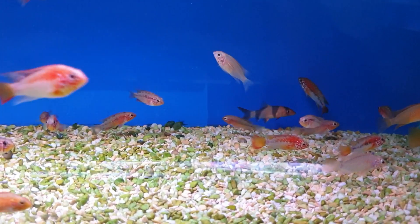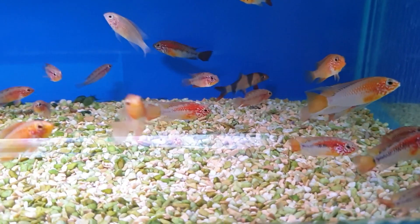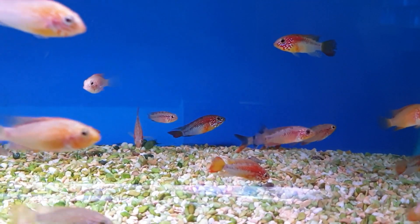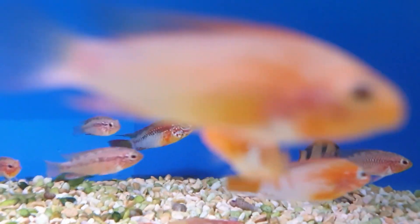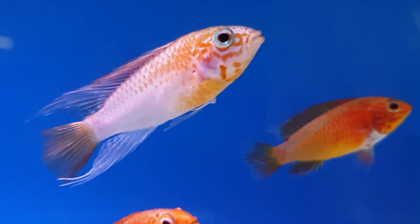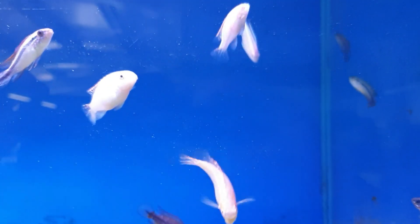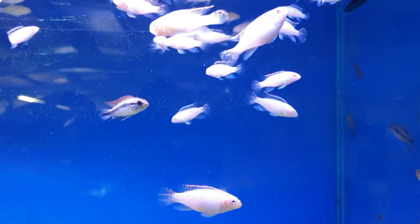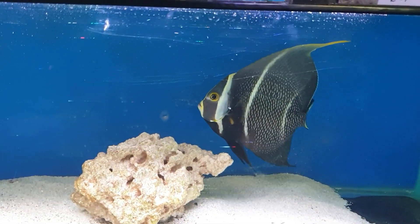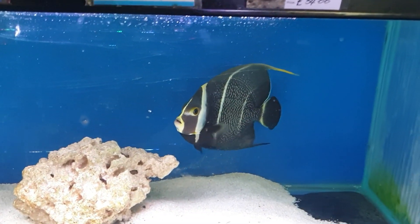Look at these guys - got some beautiful apistogrammas down here, look at the colors on those. A couple of gold orandas in there as well I think, lurking about over the other side. Beautiful fish. Plus I love the albino kribensis in here as well, look at those guys. Beautiful big French angel - just starting to transform from its juvenile coloration into the adult coloration there.